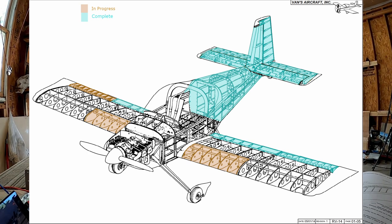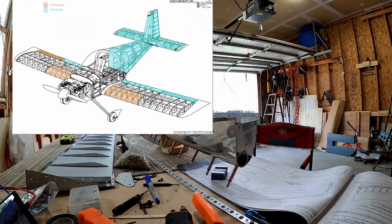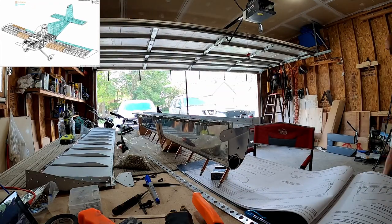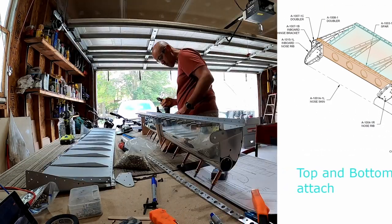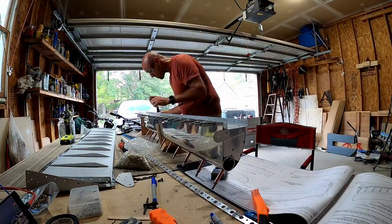Hello YouTube. Welcome back to Bald Nan building an airplane. This is ailerons video 16 and here we're going to be attaching the top and bottom skin to the right aileron. We're almost done with these godforsaken pieces of metal.